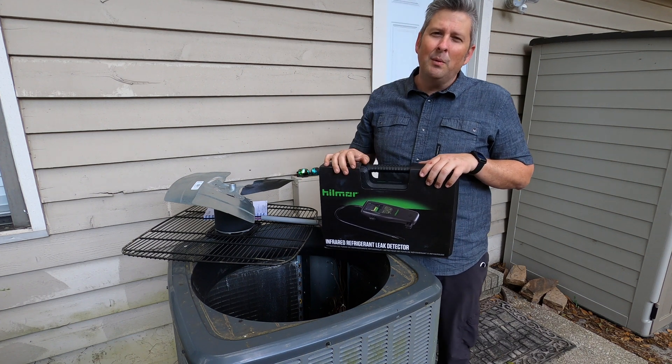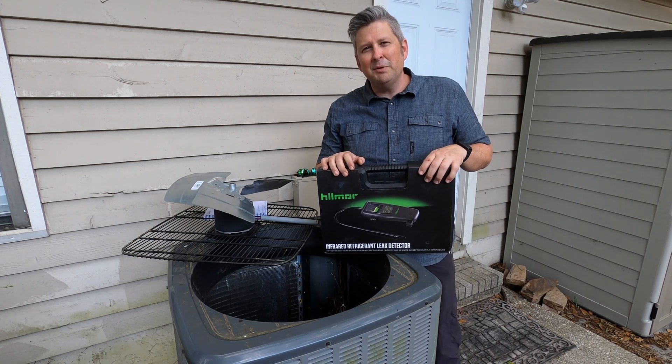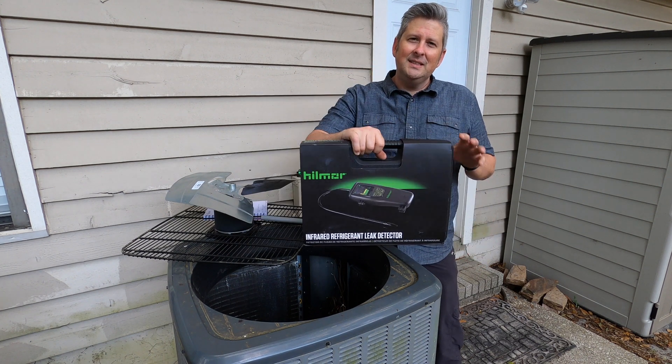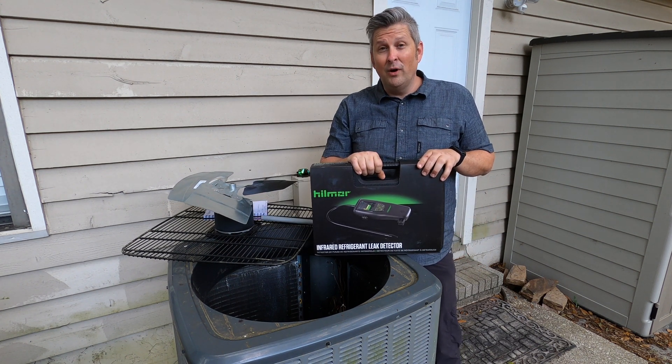Hello everyone, my name is Nathan, I'm with the McAllister Group, and today I'm going to show you the new Hillmore infrared leak detector — this is the LDIR 150.